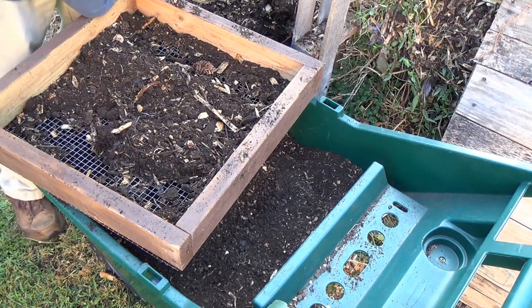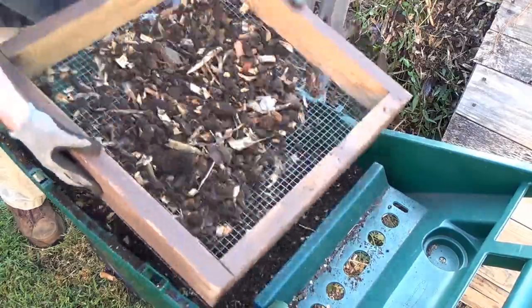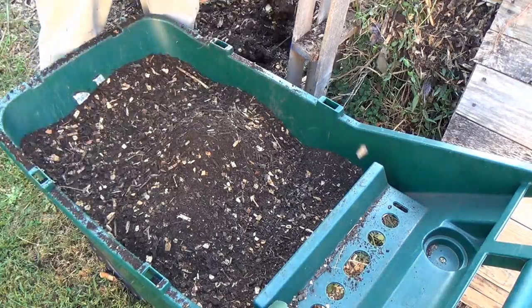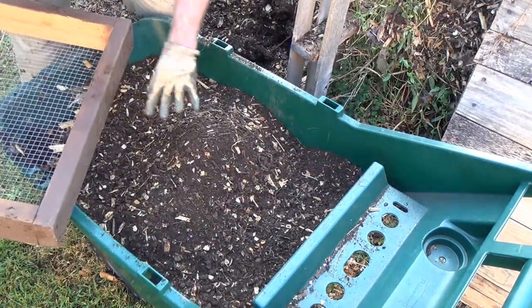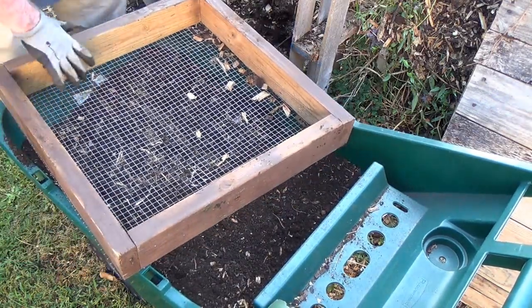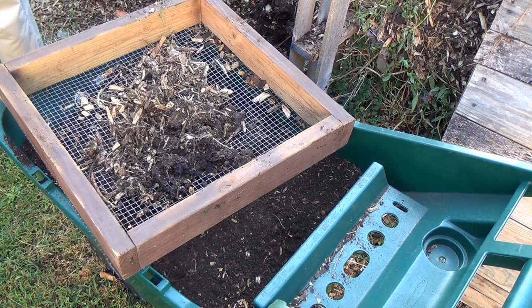Usually when I get all done with whatever my project is, I try and leave a bunch of sifted compost in one of these carts so that when you're repotting a plant you've got some great compost right there ready to go — no effort to get to it. As you mix all this in, you're eventually going to need to mix it back with that tired sweet potato dirt, but that's not too hard to do.